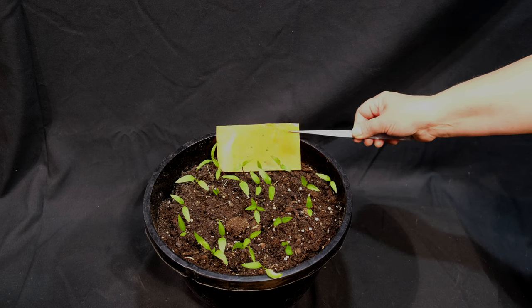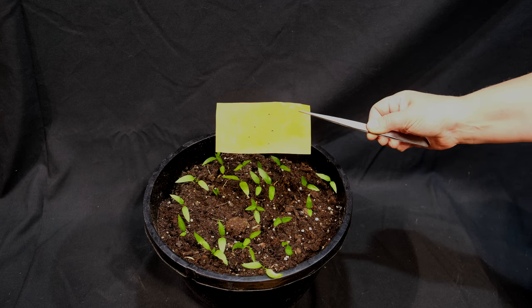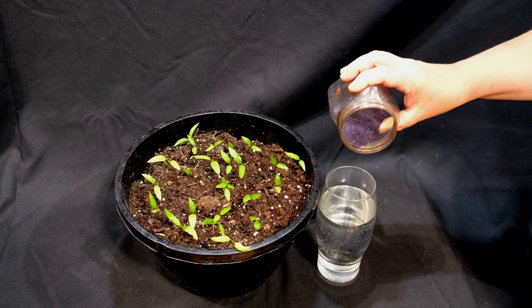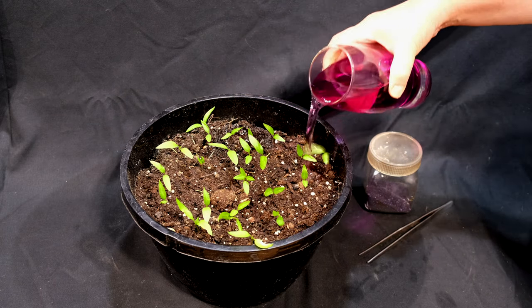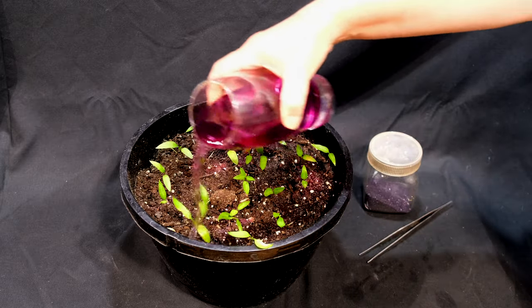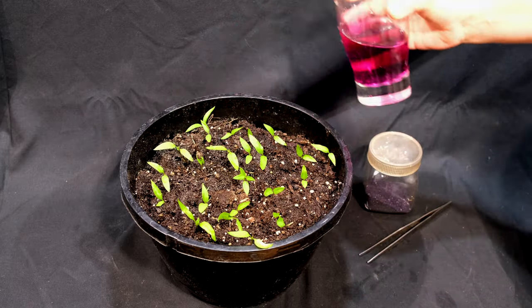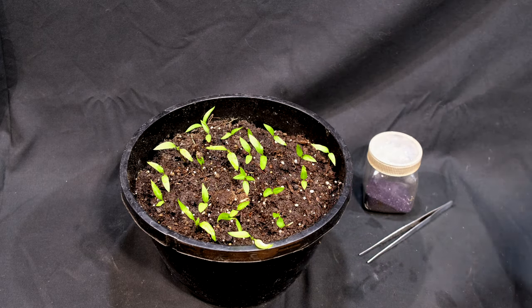I tried sticky paper, which was again only 30% effective — the gnats always found a way to escape. I also tried watering the soil with potassium permanganate, which is a strong oxidizer that effectively kills fungus gnat eggs, but it leaves the adult gnats untouched. So if I missed the stage where there were still eggs, it was useless and not effective.